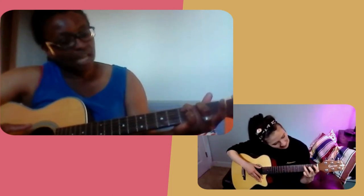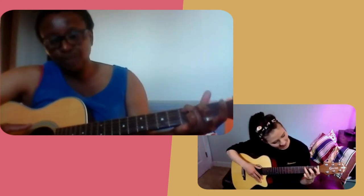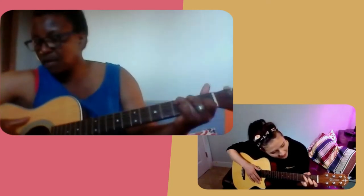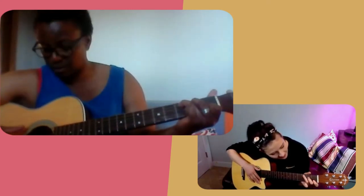Take your middle finger and put it on the second fret on the string below that, which is the D string. And then take your index finger and put it on the first fret on the B string, which is the second string from the bottom. Then what you want to do with this chord is you hit all your strings.